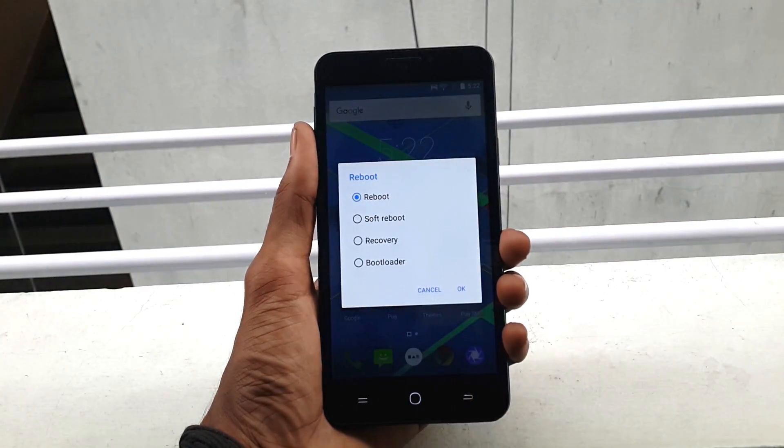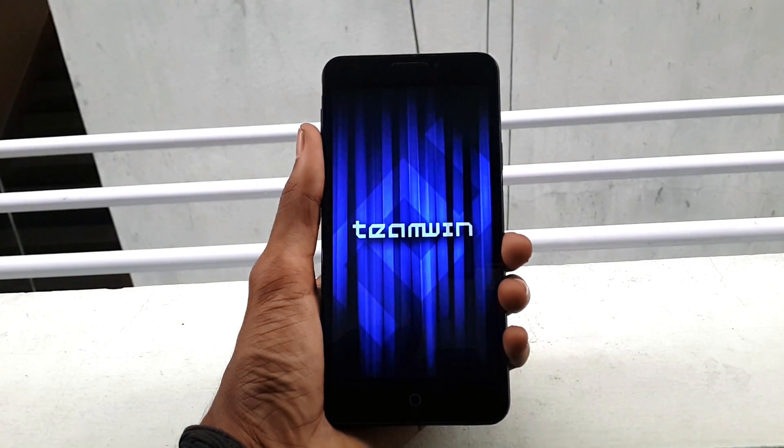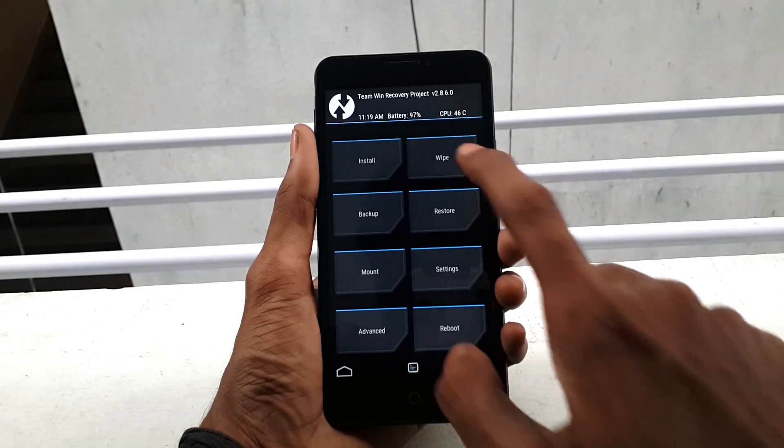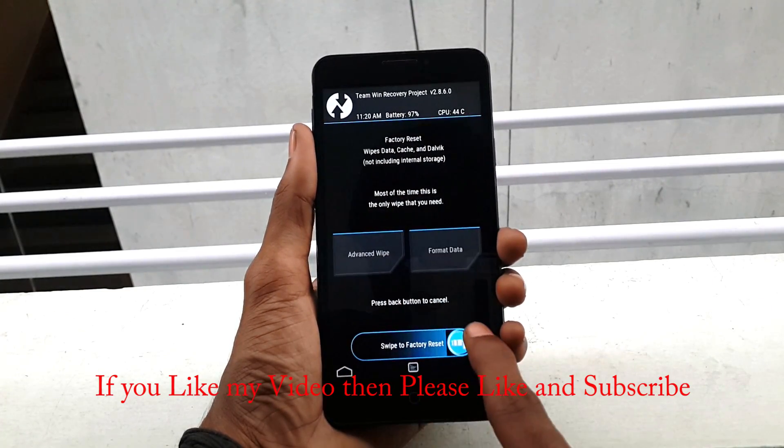Select Recovery and press OK. Once you get into recovery mode, click on Wipe and swipe from left to right to wipe the data, cache, and Dalvik.